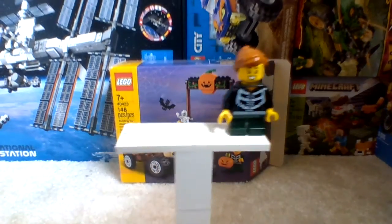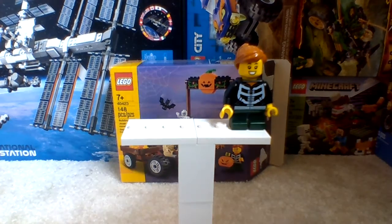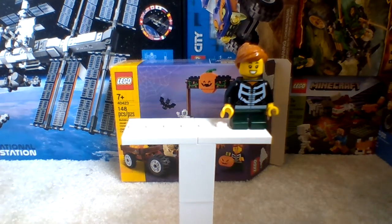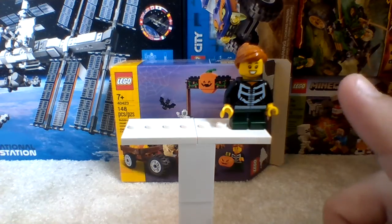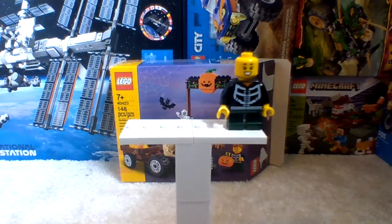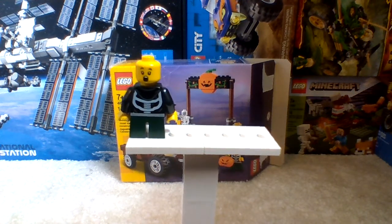As for the little girl, she comes with a new type of jacket or hoodie with the skeleton ribcages. There's a little orange shirt underneath that too. She comes with two facial expressions: this one is the mischievous one, and the other one is the shocked one.